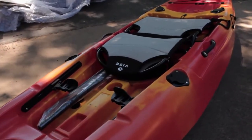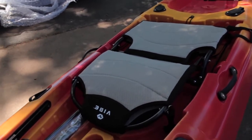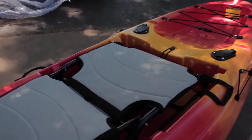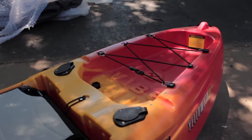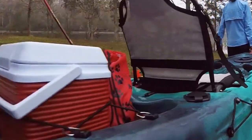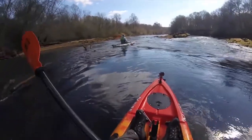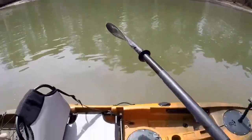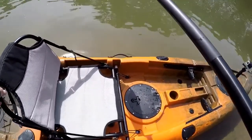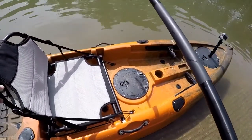Like all Vibe kayaks, the Yellowfin 100 is very well designed and built from one piece of lightweight yet rigid roto-molded polyethylene. It features a built-in keel to help improve its performance on the water and ensure that it tracks well, despite being a fairly small vessel. No skid plate is included to keep the cost and weight low, so you'll need to use care when launching and landing the craft.